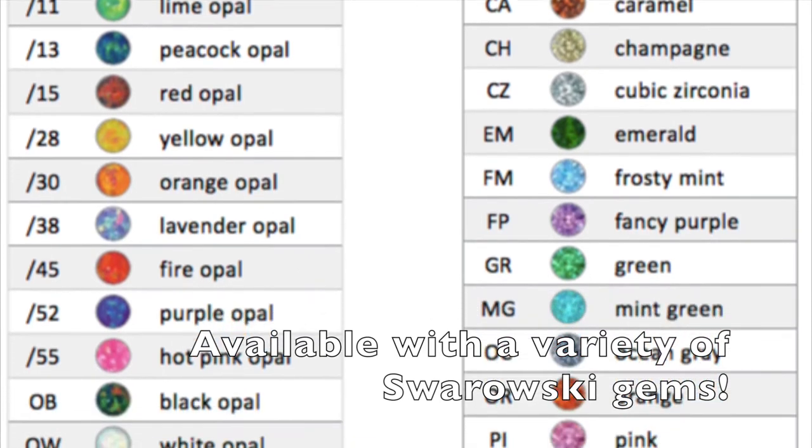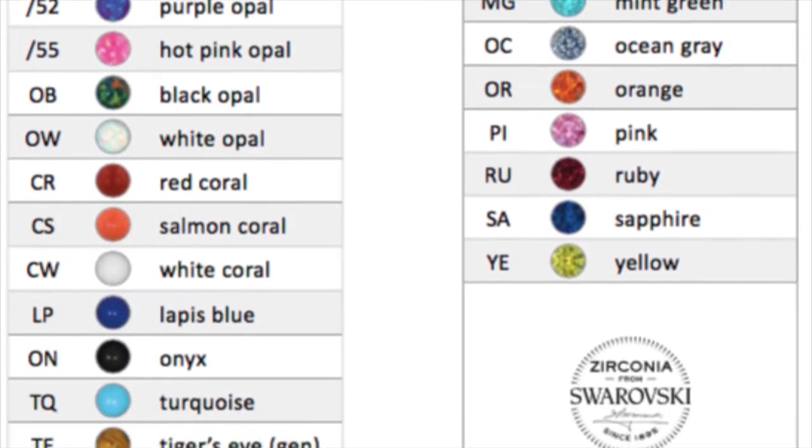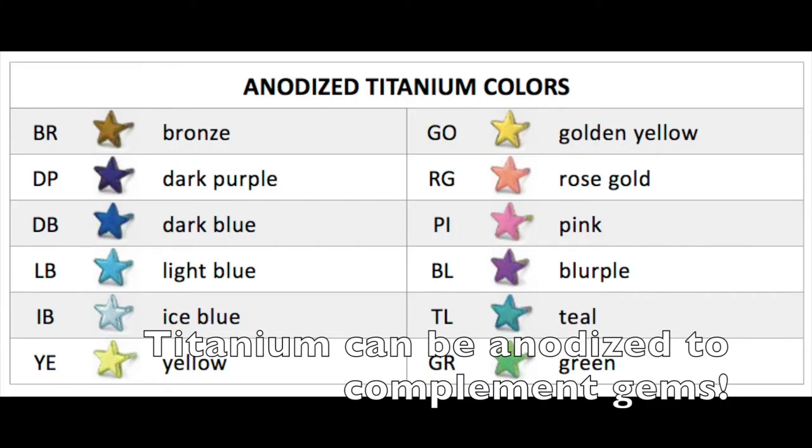Neo-metal offers this new style of jewelry with a variety of beautiful Swarovski gemstones, both faceted and opals. The titanium can be anodized in nice complementary or contrasting tones to really make those gems pop. Welcome to Elemental! It's another gorgeous day here in Victoria — making lots of people shiny.